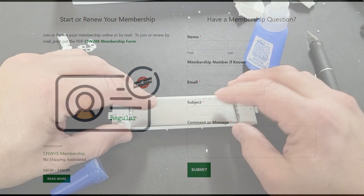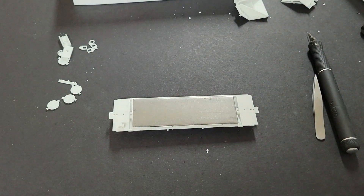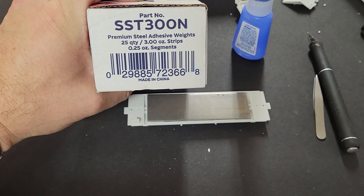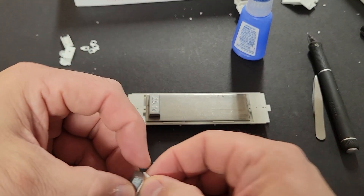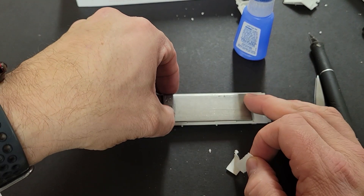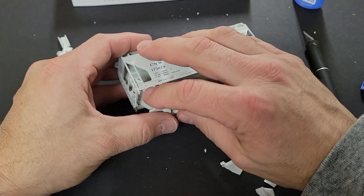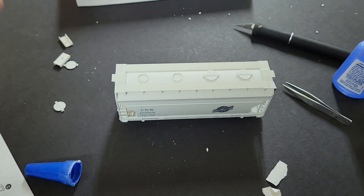Now back to the build. When I add weight to the car, I actually stick in some extra weight. I use stick-on wheel weights that I bought from O'Reilly Auto Parts. I stick the weights over the bolsters so that they don't create an imbalance in the car and will roll smoothly. With the weights in, it's time to put on the shell on top of the frame and glue down the roof hatches.